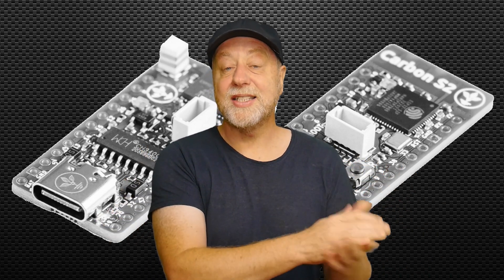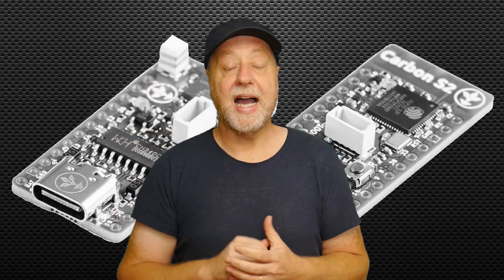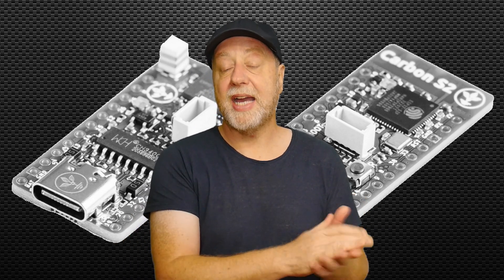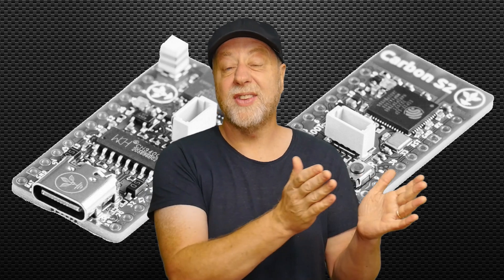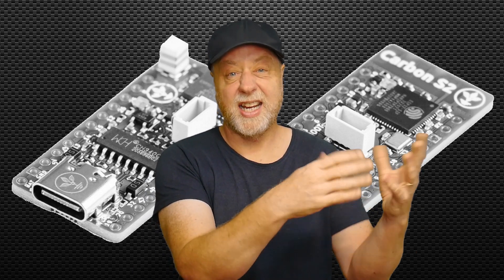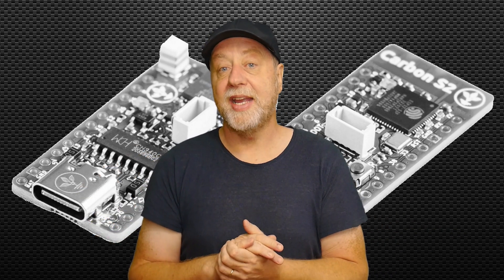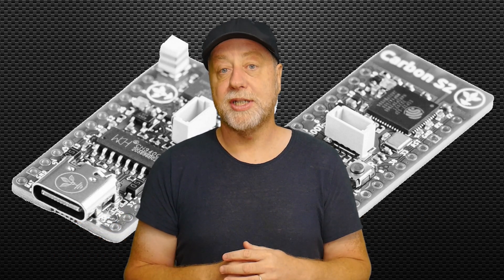This is broadly the same as a standard ESP32 board you can get from AliExpress. It can be programmed in one of two ways: you can use Expressive's native SDK — the best way is either using their dedicated Eclipse version or as a plugin for VS Code — or you can use Arduino. I've been mainly using Arduino with it and it seems to work pretty well.